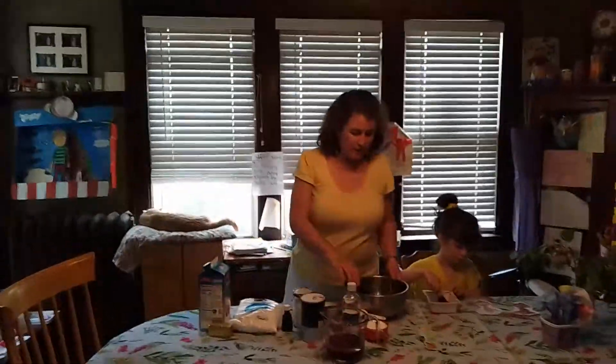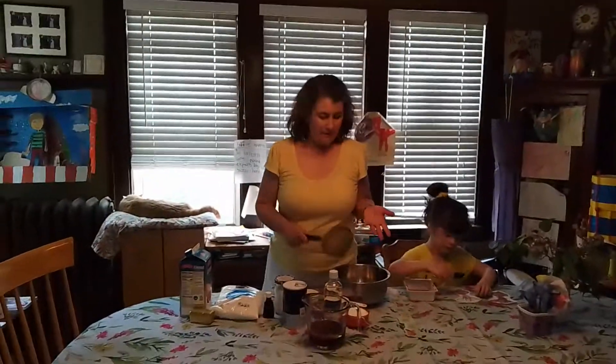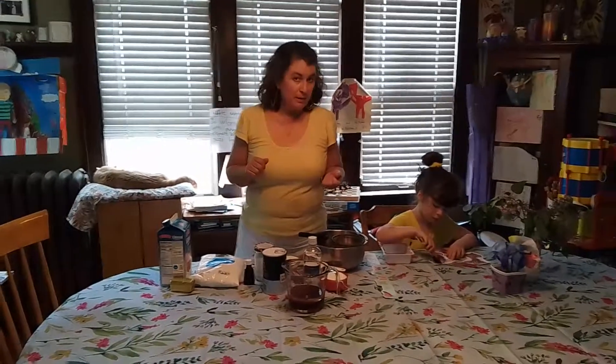Hello families! I'm going to show you guys really quickly how to make these cupcakes. That is my grandmother's recipe from the depression, like I said in my email.